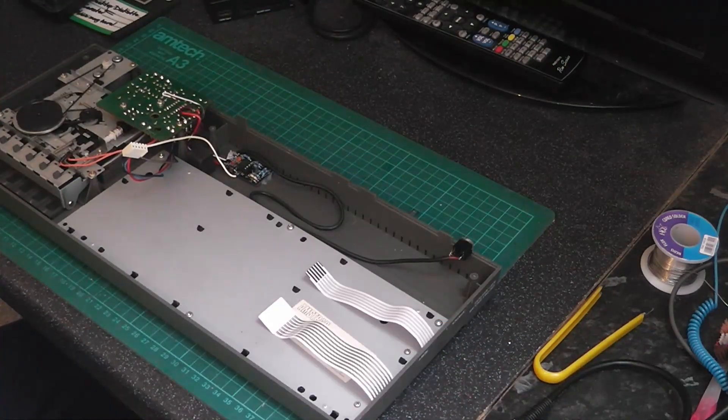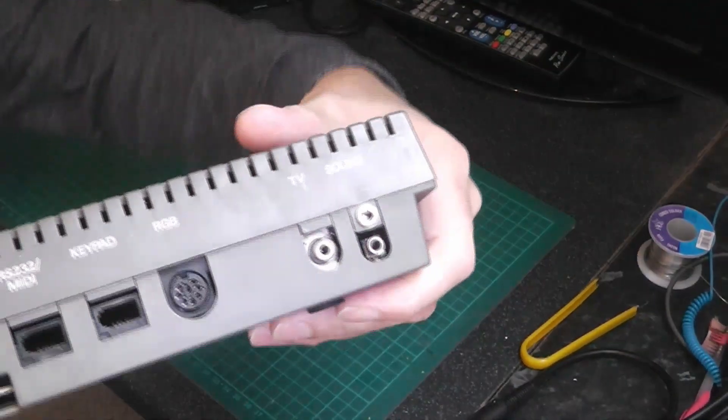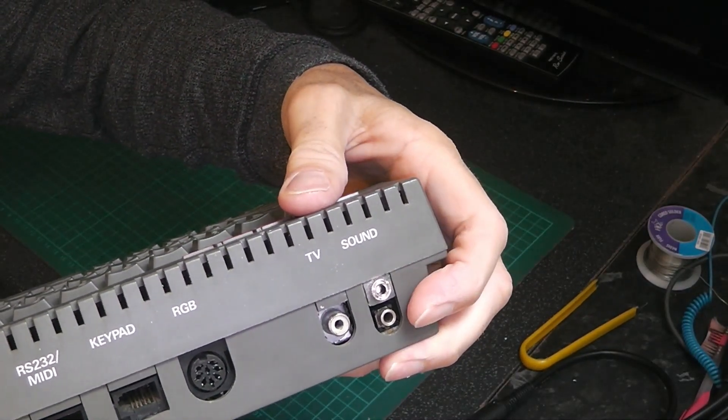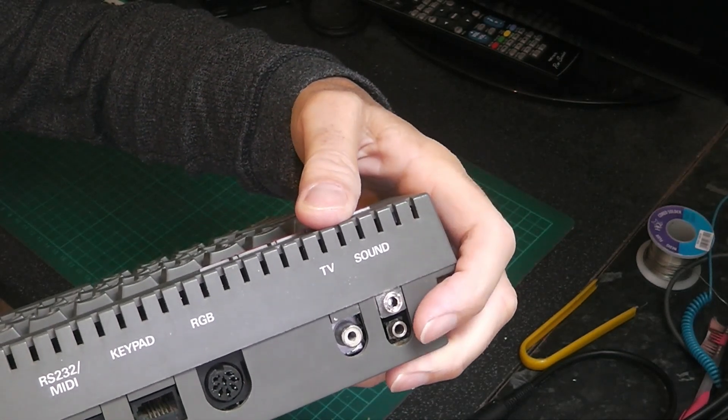I'll just put it back together and we'll see how it works. The Spectrum is back together and this is what it looks like. The top one here is the one I've just put in and the bottom one is the original sound one. So that will be input and that will be output.